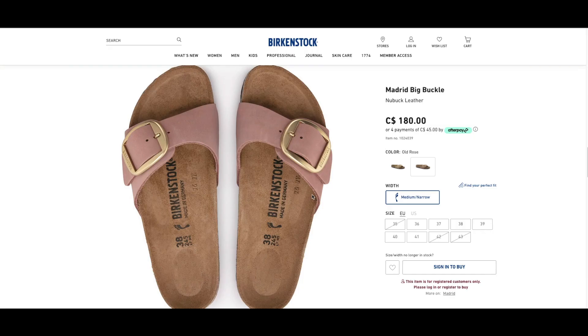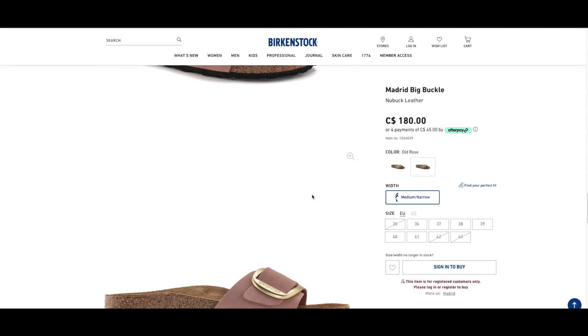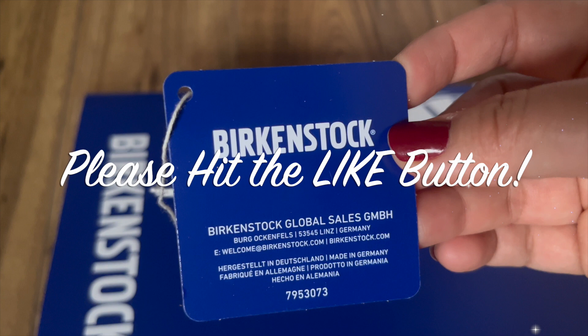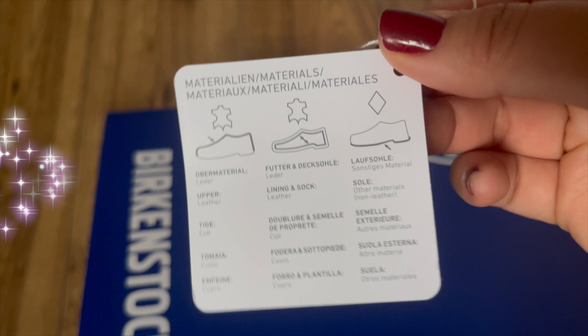I was so sad because I really wanted this specific model. However, once you've placed the order you can no longer cancel it, so I had no choice but to wait. By the way, if you find this video useful so far, please hit the like button, and if you want to see more of my unboxing and lifestyle videos, please subscribe.